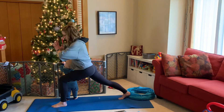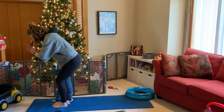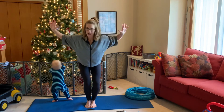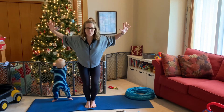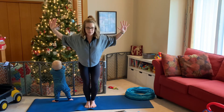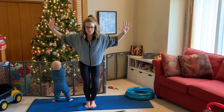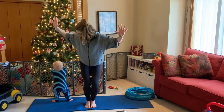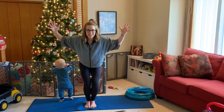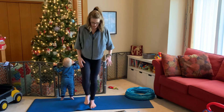Bring your gaze back to center — always look where you're going. Bring the back foot in to meet the right, coming back into chair pose. Open up for that nice cactus stretch: squeeze the shoulder blades together, fingertips up, sit back and down, tuck the tailbone under. Stay firmly grounded. Take one more big inhale, and on the exhale come into the one-legged mountain on the opposite side.